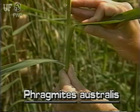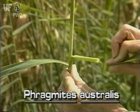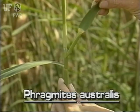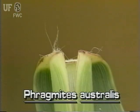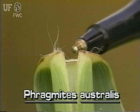A help to identify common reed is its ligule, the outgrowth at the junction where the leaf blade ends and the leaf sheath begins. In common reed, the ligule is fringe-like and looks like it is covered with many very short bristles.